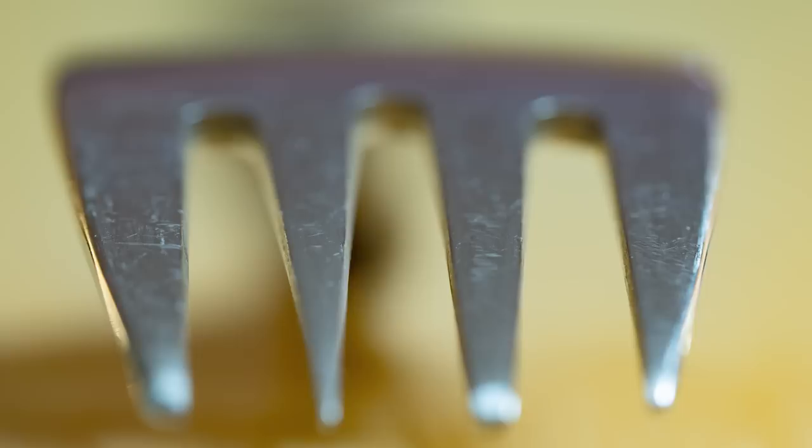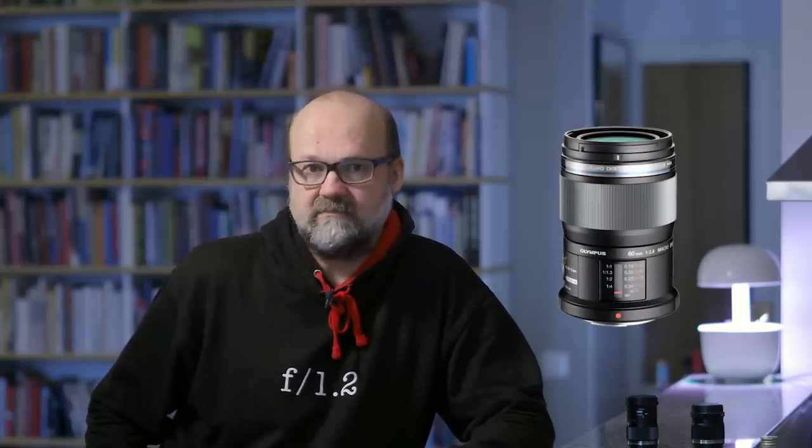Macro photography is a very interesting genre. It can be done outdoors, indoors, during times when it's raining outside and you want to do something fun with photography — you can do indoor macro photography. You have lots of household items that can be photographed. In this video I'm going to talk about the M.Zuiko 60mm f2.8 macro lens.